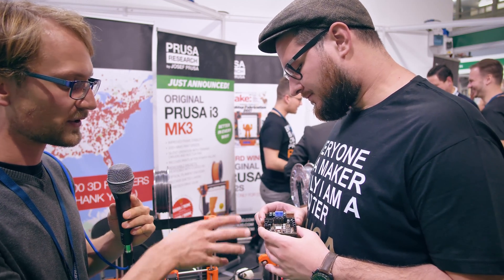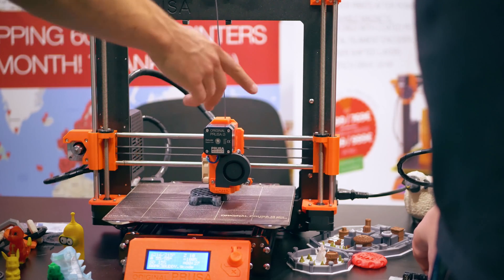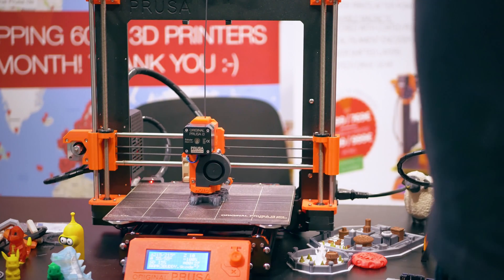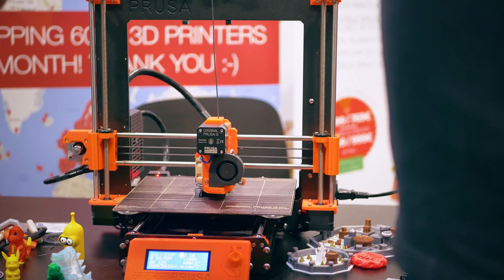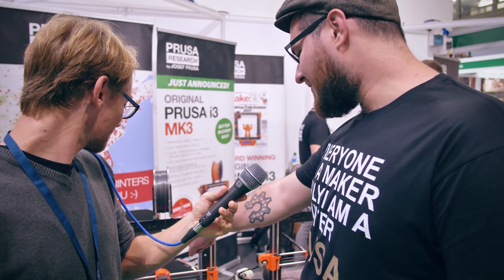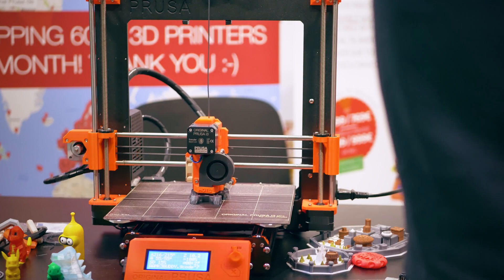One thing you're doing with the Trinamic drivers is skipping end stops — so there are no end stops on X and Y; on Z there's the probe. Has that been weird to get used to? It just feels normal. There's no change in how the printer behaves — there's just no mechanical end stop. I can see on the MK3 parts we still have mounting points for end stops on the X-axis, but we need to remove those.